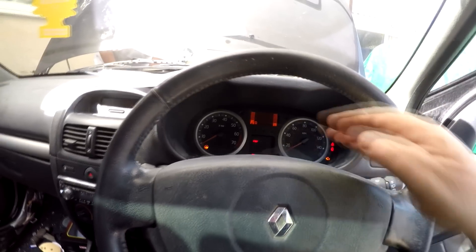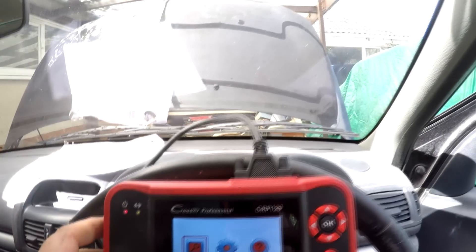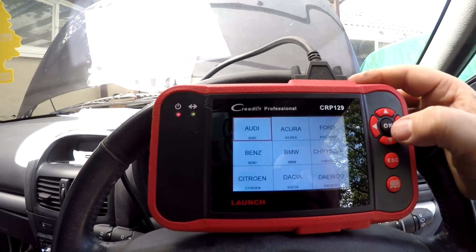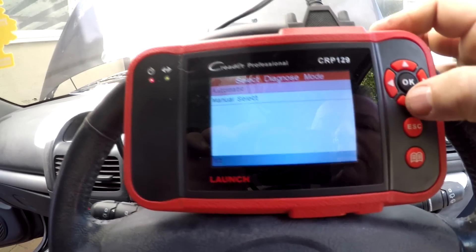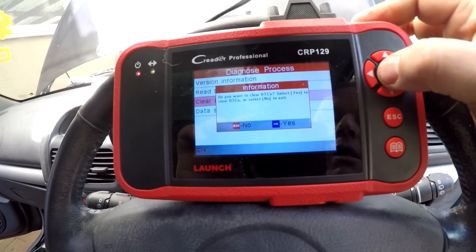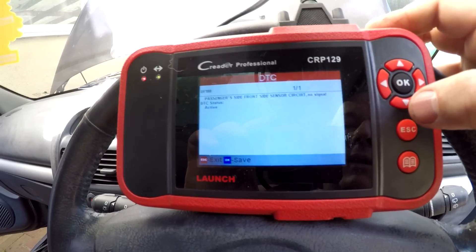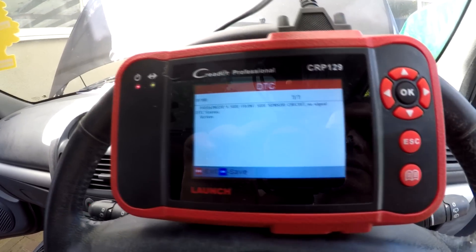We wouldn't have known all this if we didn't have a diagnostic meter — all we had was the same as what other people had: the service light and the airbag light. We've had people cut the connectors out and it's guesswork. You've got to have proper equipment to diagnose a problem. So we go to diagnose, scan, Renault, Clio Phase 2, manual scan of just the seat belt, airbags, and pretensioners. We clear the faults and start afresh. There we go: passenger side front side sensor circuit — no signal. That's the only fault.